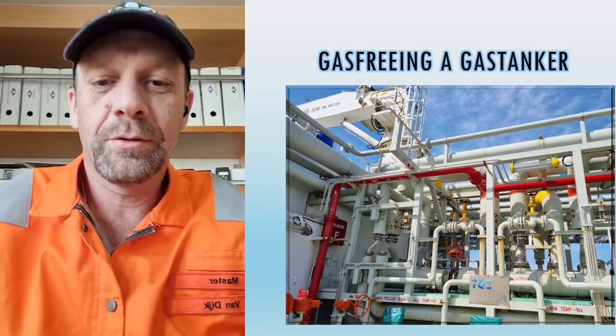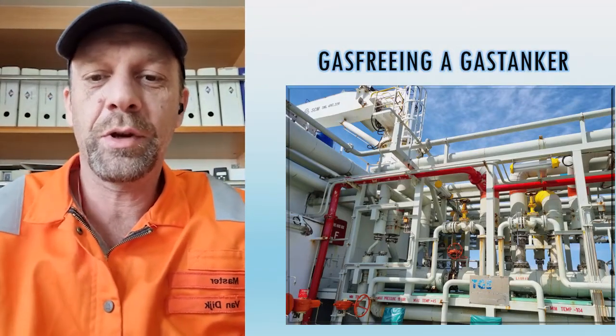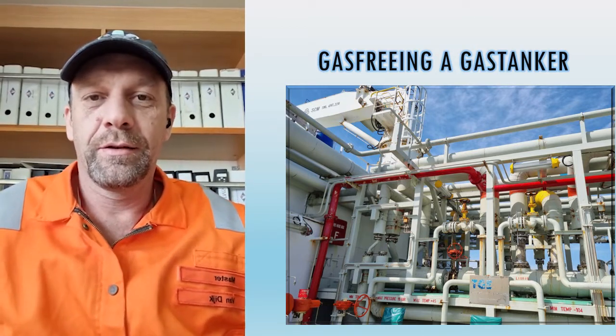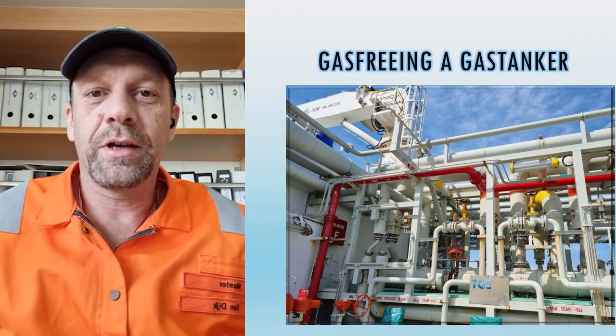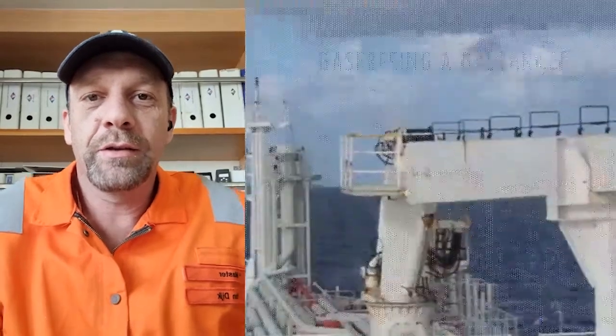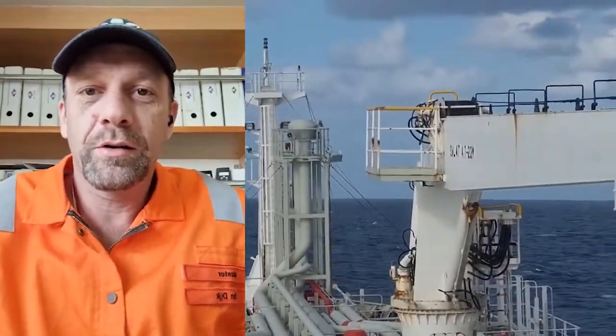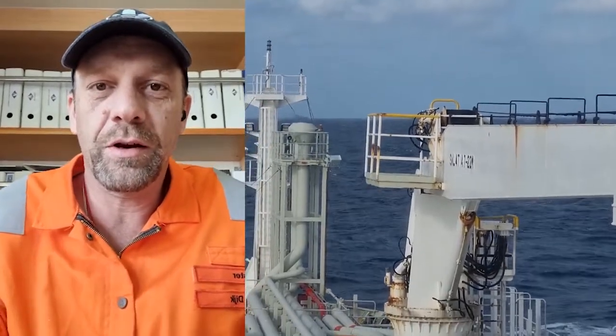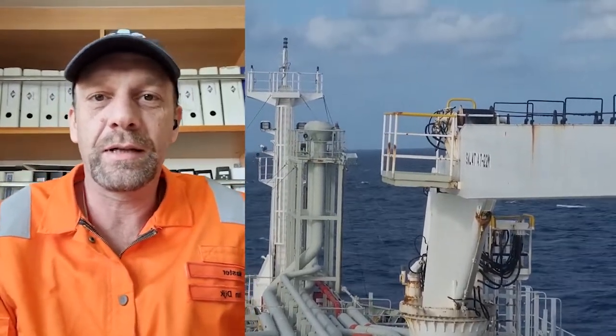Hello, this is Captain Philco. Today we're going to explain how to make a gas tanker gas free. In the cargo tanks there is always some gas remaining — we need this gas for cooling down our cargo tanks before the next loading — but now we have to gas free our cargo tanks before dry dock.